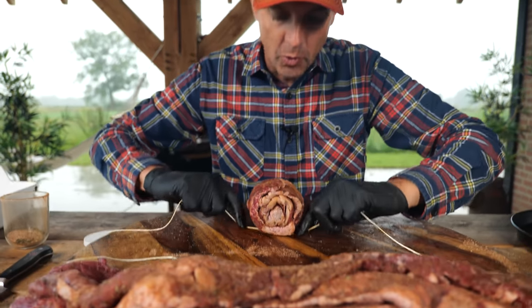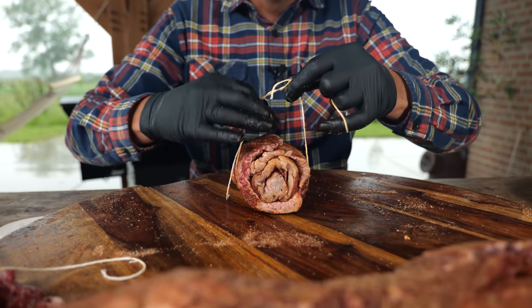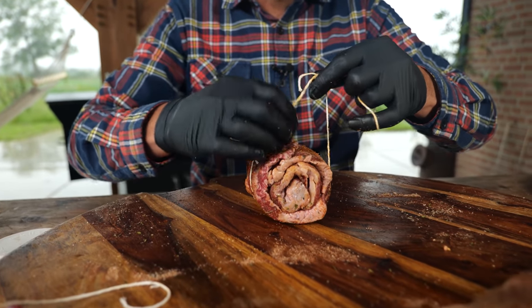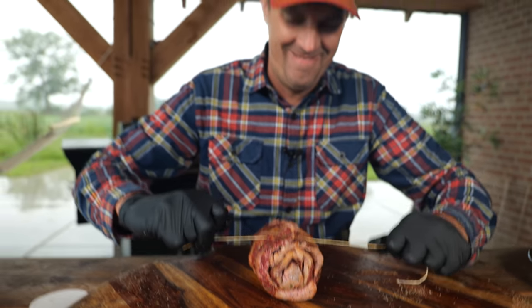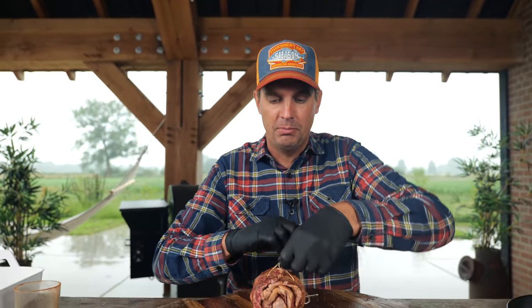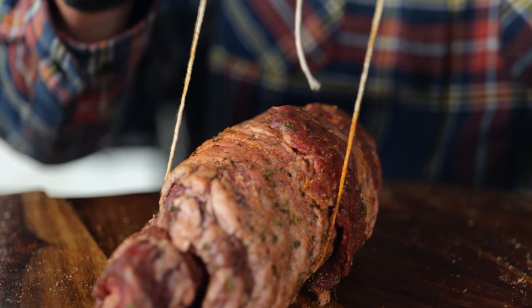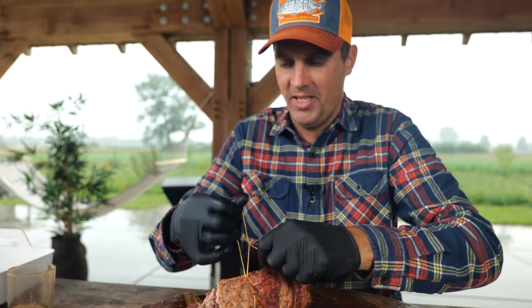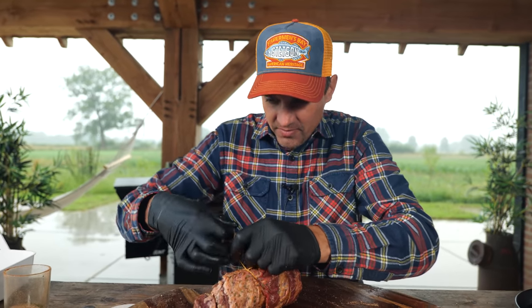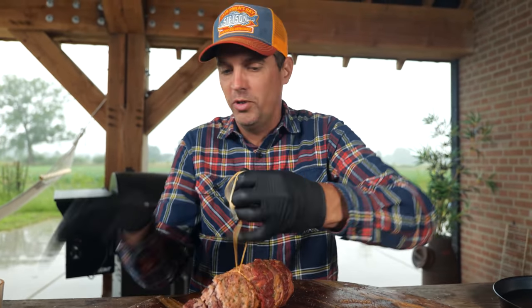I'm going to tie this up with my butcher's twine. I want to make sure that it's secure and it doesn't fall apart. This is very easy — you can use any knot you like. You don't have to be a butcher. We're going to make this as simple as possible so everyone can do this. I bet you this is going to be some kind of summer hit. I haven't seen this ever, and I couldn't find it online. But if I'm not the first one, just let me know.